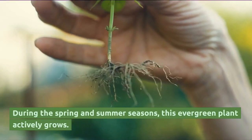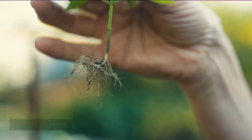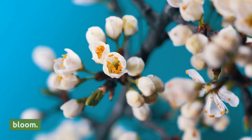During the spring and summer seasons, this evergreen plant actively grows. Summer and autumn are the best times for flowers to bloom.